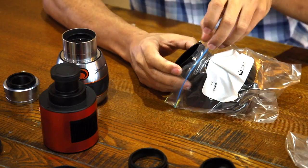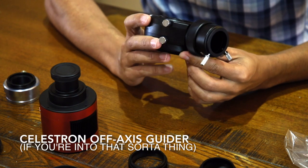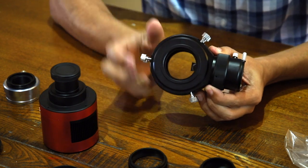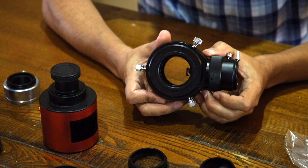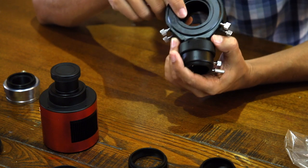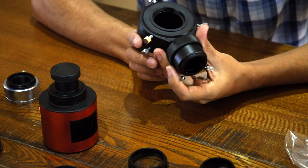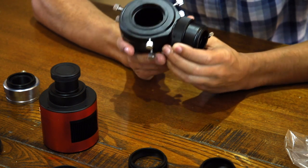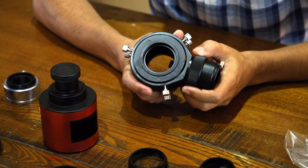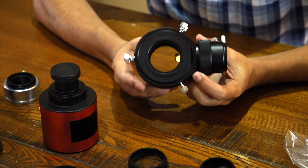Moreover, every time you go through a mirror the light is degrading. Here's an off-axis guider — off-axis guiding can be useful in your image train if you want to guide at that point rather than on top of your telescope. I'd recommend it for use with reducers as well, because when you're shooting at f/10 it can be very hard to find a guide star. The light actually comes in and gets bounced off a little prism, so you can have a camera hanging off the side and guide from the back of your scope rather than on top.